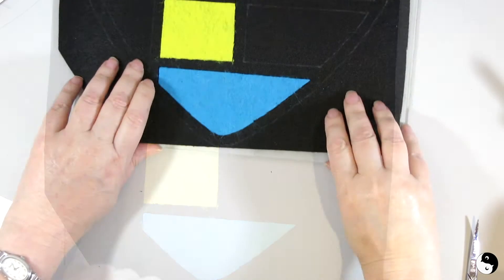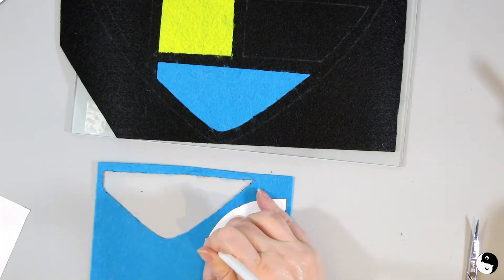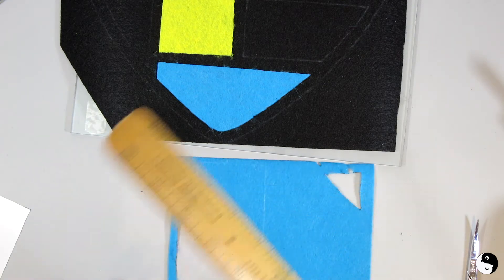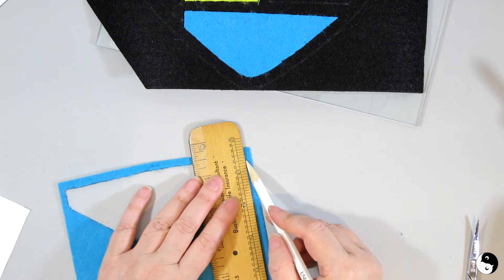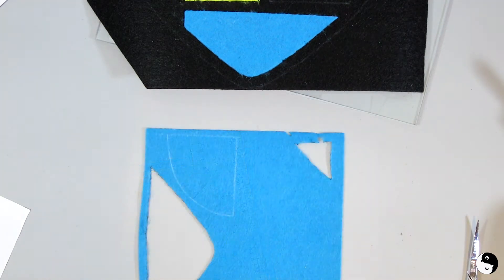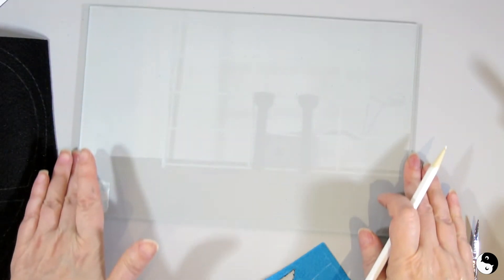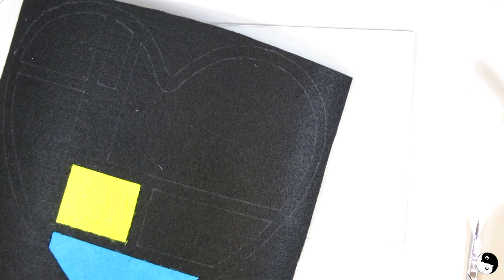We've got another piece of blue here, so let's trace it. Make sure your lines are dark enough to see — if they're a little faint, take a ruler and darken it up so it's nice and dark. Now we're going to bring our piece back with the glass underneath. Do make sure the glass is underneath so you don't accidentally burn through.